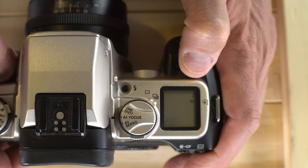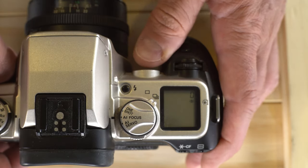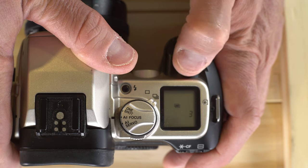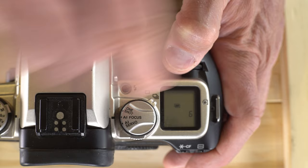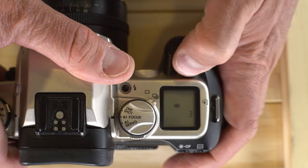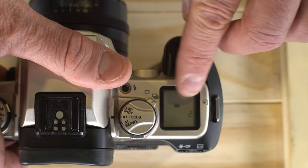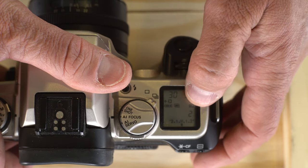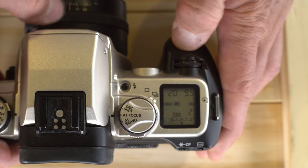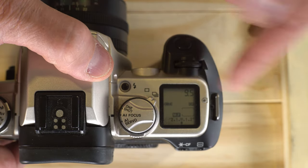Next is flash reduction — red-eye reduction off or on, a matter of personal preference depending on whether you're photographing people. Then there's your beep on or off. And finally the multiple exposure button — push the button until that symbol appears, then select up to nine exposures on a single frame. If you're using multiple exposures, make sure to compensate by reducing light for each exposure. The camera will count down the number of frames remaining before it advances to the next frame when you're in multiple exposure mode.